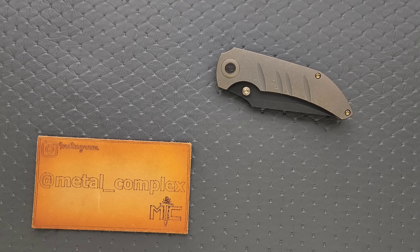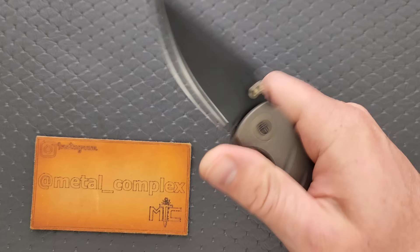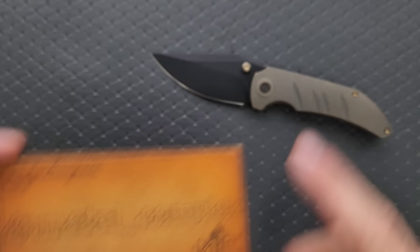What's going on YouTube? Metal Complex here, and today I've got another interesting knife review slash knife overview to share with you guys. This is the We Knives Riff Raff, designed by Matthew Christensen, which is a name I'm sure many of you are familiar with. Thank you so much to my patrons for supporting me. Please make sure to follow me on Instagram at Metal underscore Complex, and thanks so much to We Knives for sending this in for me to take a look at.